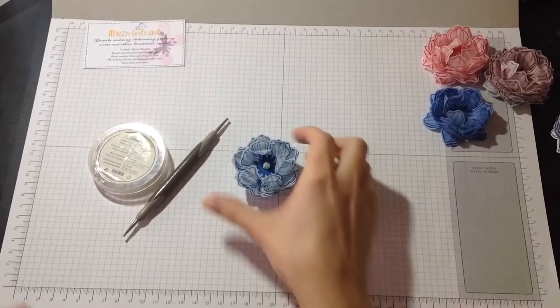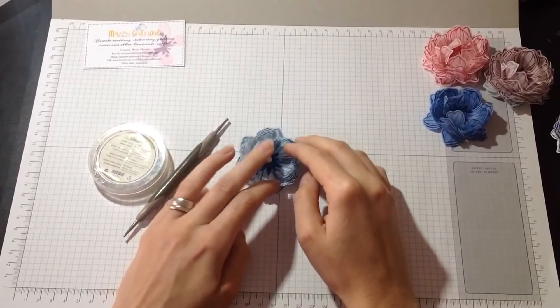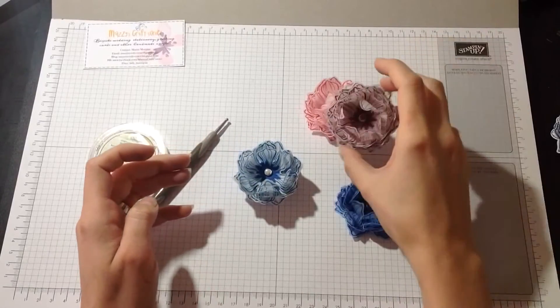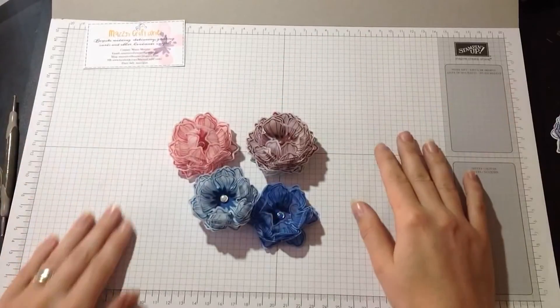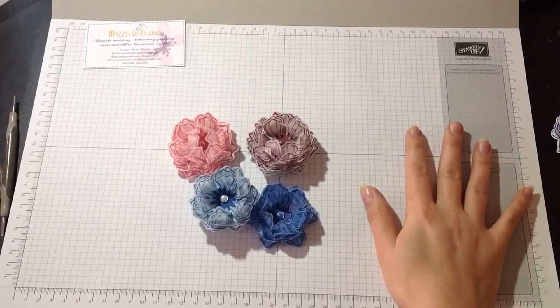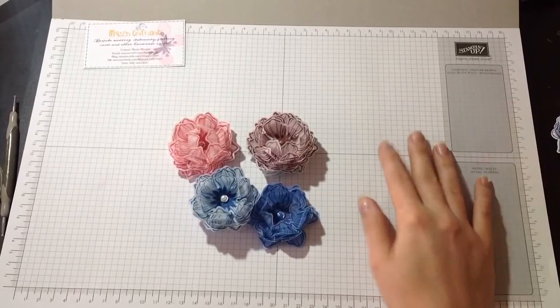So there it is — my 3D vellum flower. I finished it off with a little pearl gem this time. These ones have matching candy dots. I hope you enjoyed my tutorial. Feel free to leave me any comments, I would really appreciate them. Thank you very much for watching and hope to see you again.